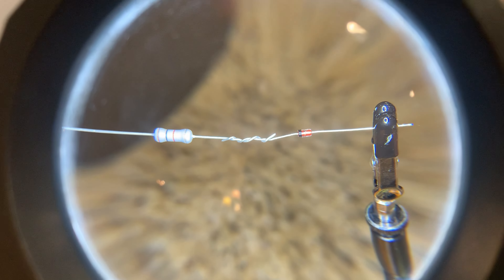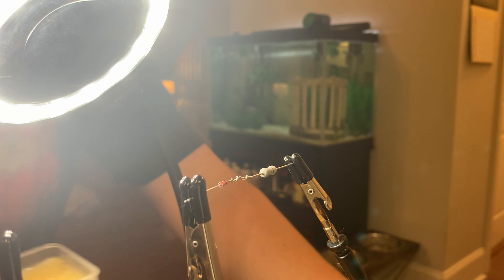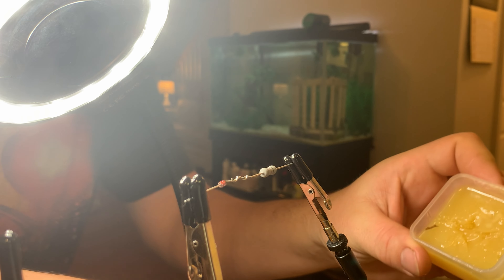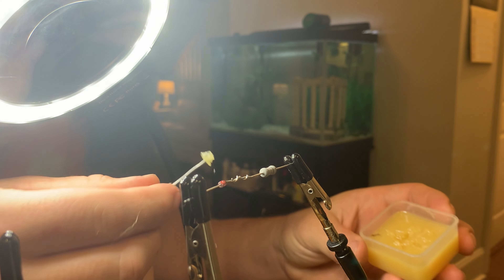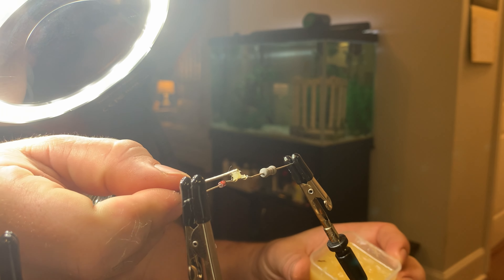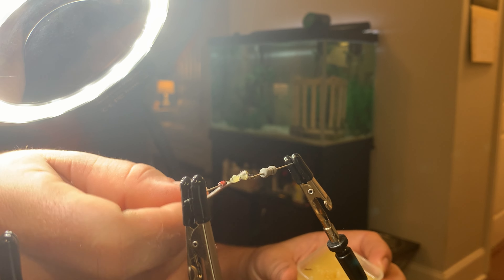I wonder if it can focus through the glass, so we'll see. Let me use my flux and just scrape some of it off — put a little, probably too much on there, just to help the solder seep in between the cracks.